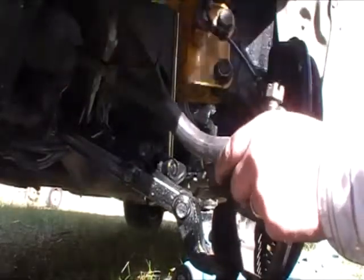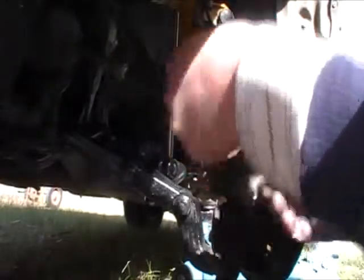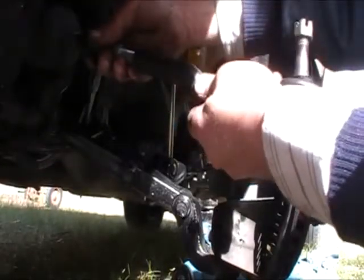Now I just want to untwist this. You want to count how many times you untwist it. So counting the turns: one, two, three, four, five, six, seven, eight, nine, ten, eleven, twelve, thirteen, fourteen, fifteen, sixteen, seventeen, eighteen — basically nineteen turns to get the old tie rod off.